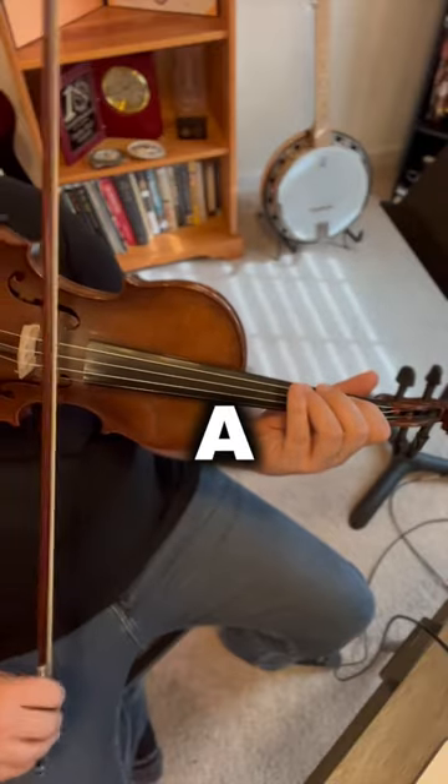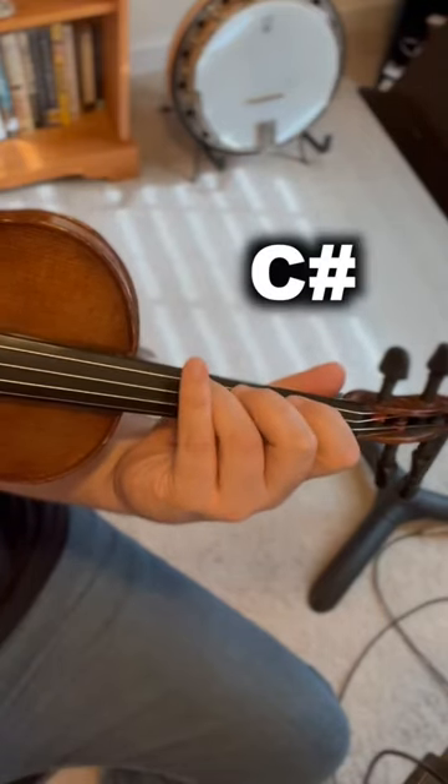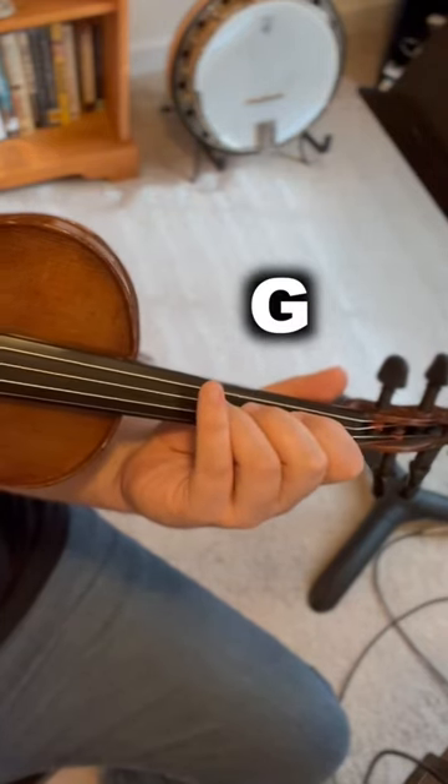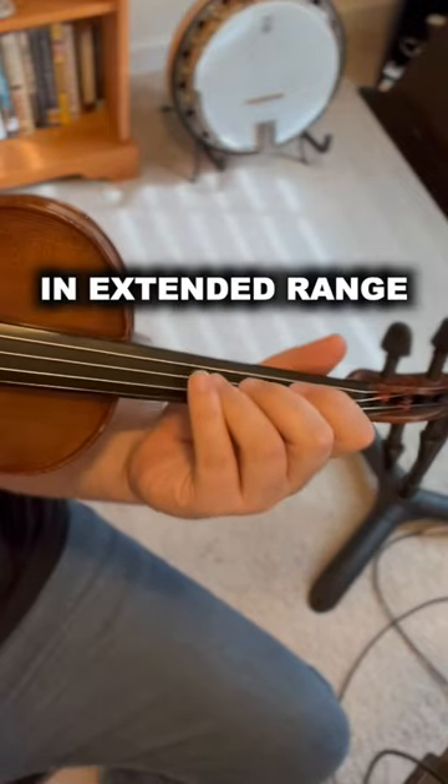So in the key of A: A, C-sharp, D, E, and G-natural. In extended range.